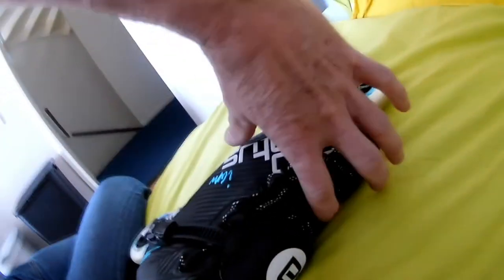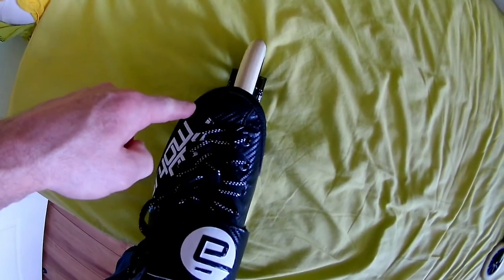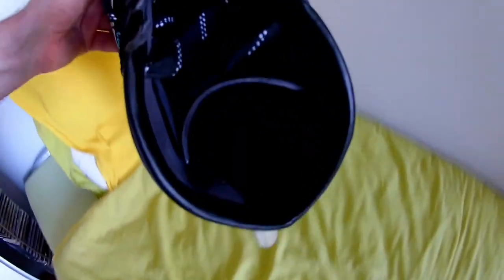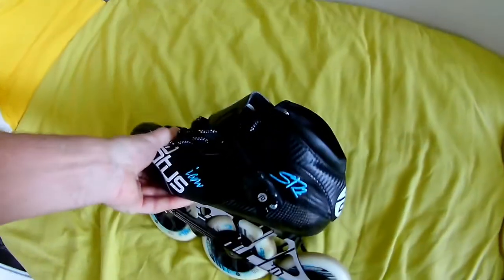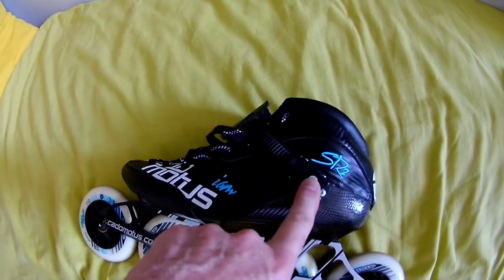The main difference in the SR2 is that it's a little bit wider — in the middle section and also at the front of the toes. The biggest difference is in the heel part, where there is a sort of padding. It's roughly the same as the SR1, but the buckle system is newer. That's it for the main differences between the SR1 and the SR2.